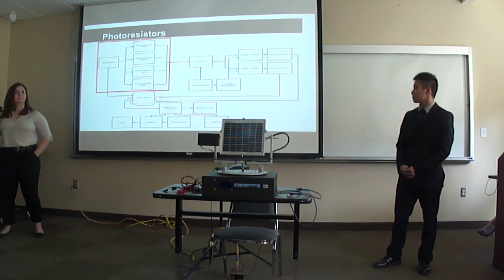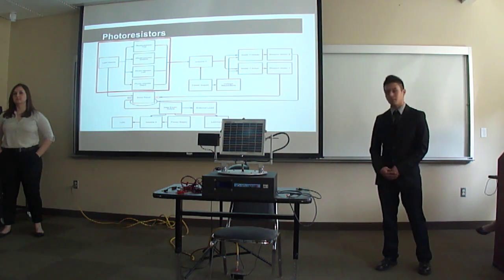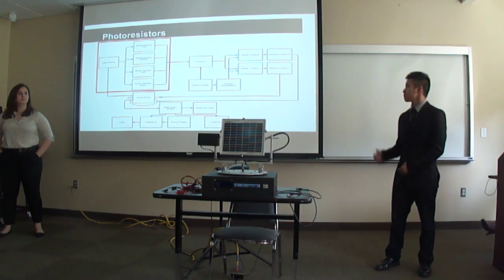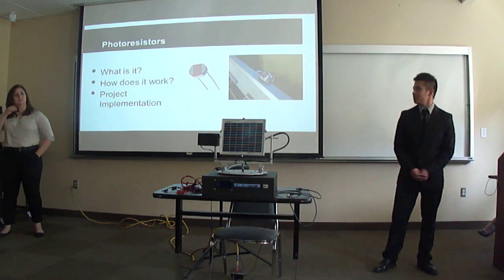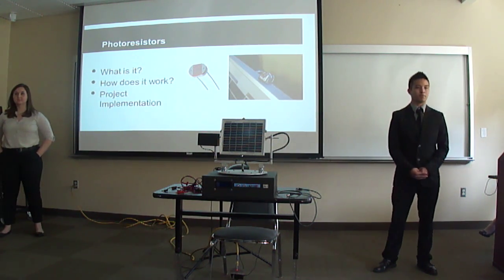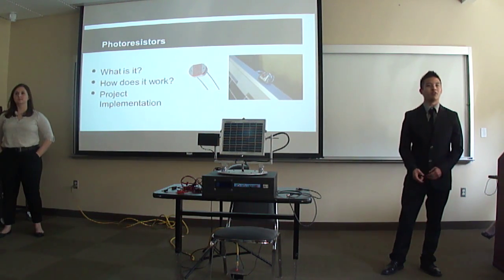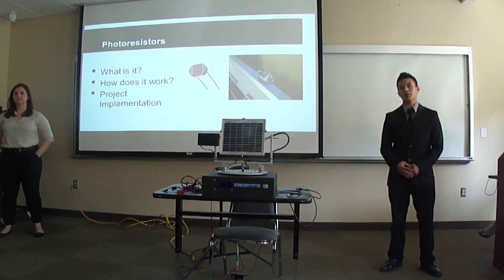The input of our system is a light source — in this case a halogen bulb or sunlight. This light source is fed onto the four photoresistors, which allows the project to sense the direction of the light source. A photoresistor is a light-dependent resistor indicating the presence or absence of light. In the absence of light, its resistance jumps to about 1 mega ohm. In the presence of light, the resistance drops to about 1 ohm, depending on light intensity.